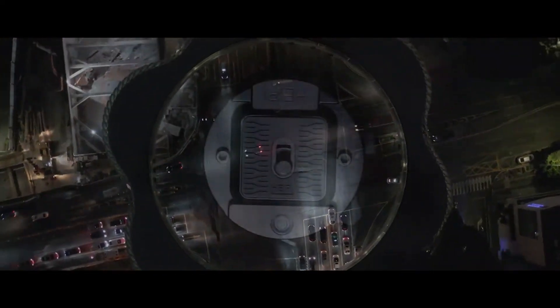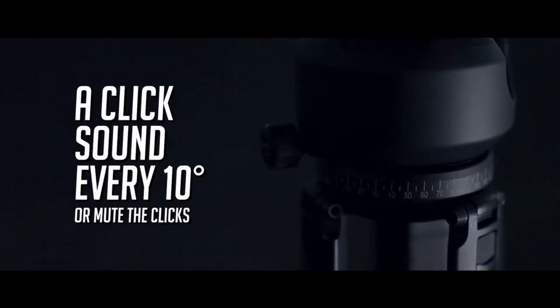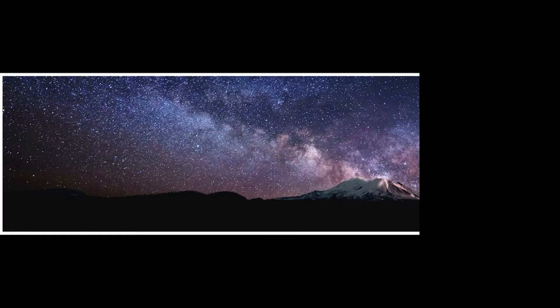The 50mm low-profile ball head features a 360-degree panoramic pan that clicks at every 10 degrees, letting photographers stay focused on capturing the perfect shot.